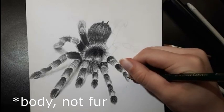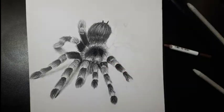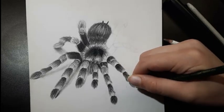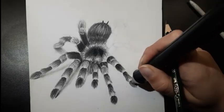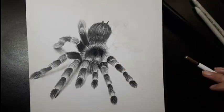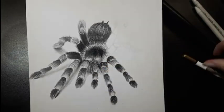The video where I was drawing the first sadly got corrupted, but in general just draw the same fur texture going outwards from the center. As you can see, the center part is almost black and the outer part is lighter. Now for the pedipalps, color them in the same way you would color the legs — just skip the black segment.